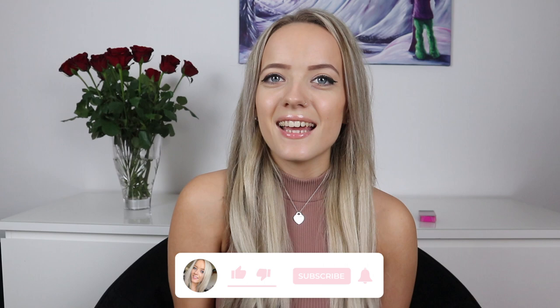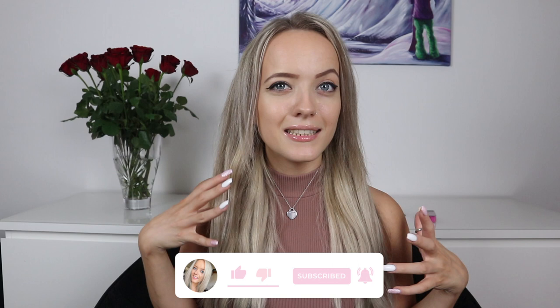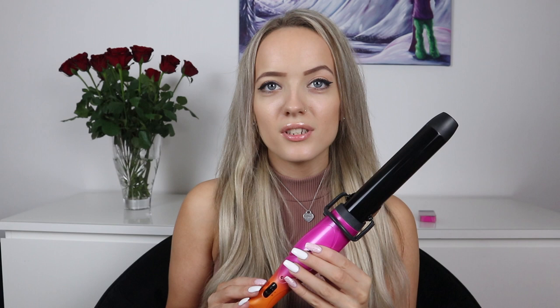Hi everyone, I'm Lucy and welcome back to my YouTube channel. Today I've got a brand new hair tutorial which I cannot wait to show you. The hair curler that I'm going to review for you guys today is the Mark Hill Pick a Mix wand, and the wand I'm actually going to review is the easy tong barrel.